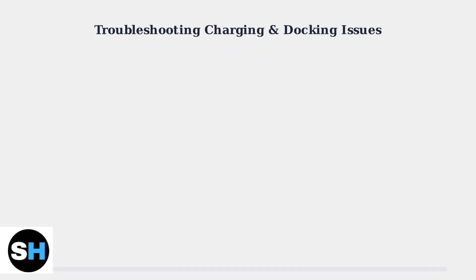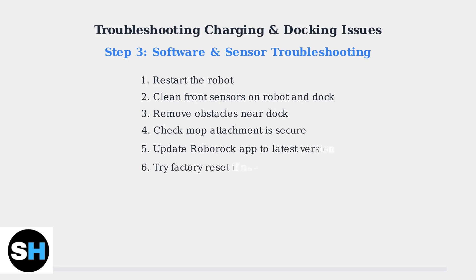If physical cleaning and placement don't solve the issue, try software-based solutions. Start by restarting the robot. Clean the front signal transmission areas on both the robot and dock. Remove any obstacles near the dock and ensure the mop attachment is properly secured. Update your Roborock app to the latest version, and if problems persist, try a factory reset.